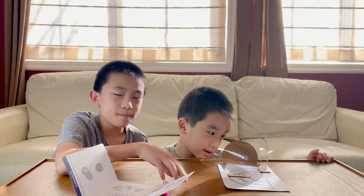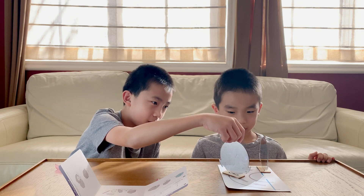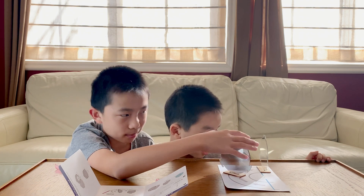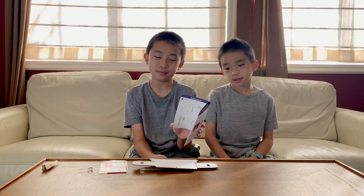Basically the purpose of this is to teach you that depending on how you position the mirrors, you're able to see the lights multiple times. The next project is one-way mirror — this is the one I'm looking forward to the most.